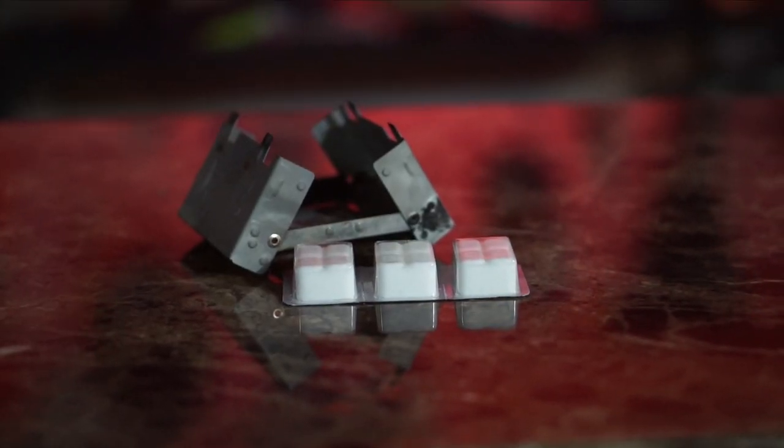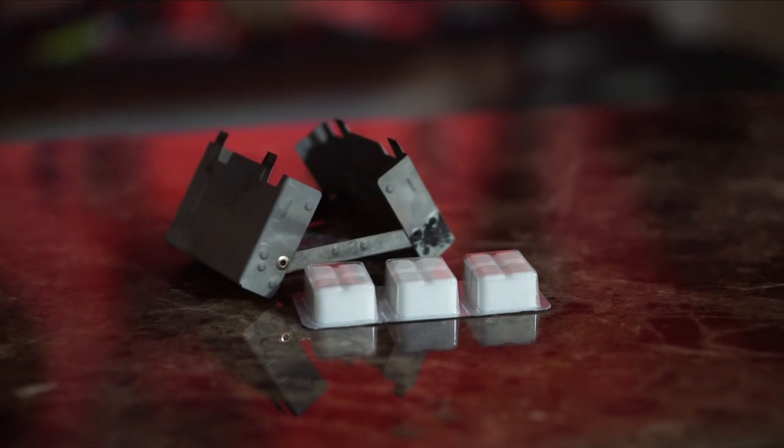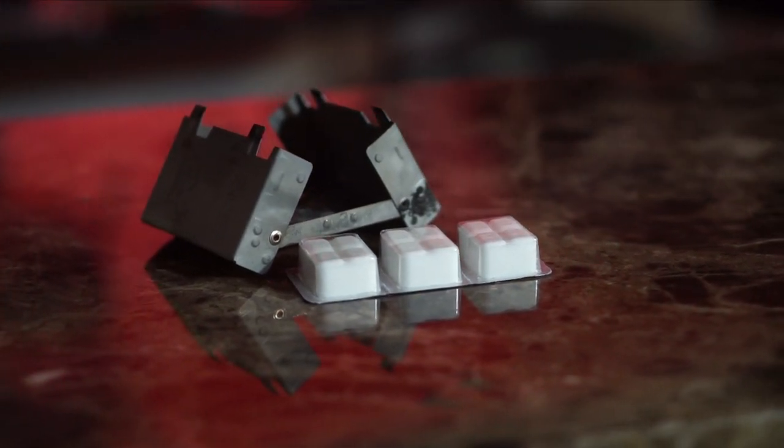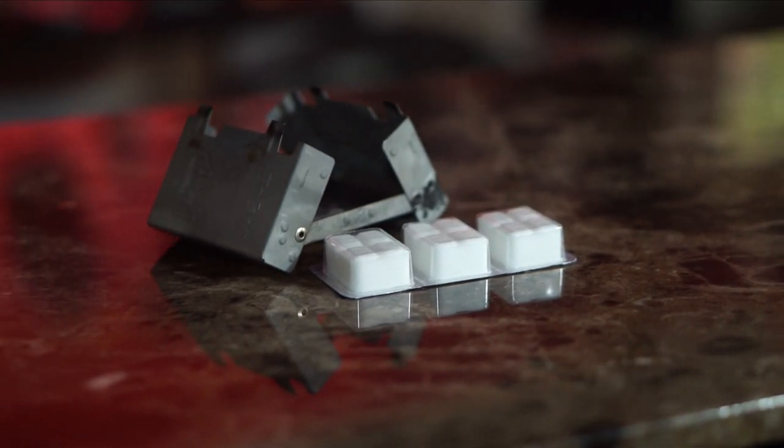You're going to want to practice with all these stoves and see how they work for the amount of water you need to boil for whatever meal you might be making, and base your timing on that.